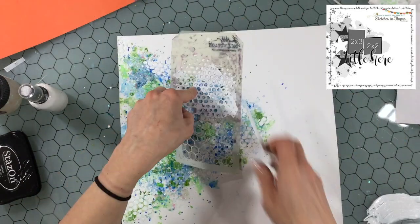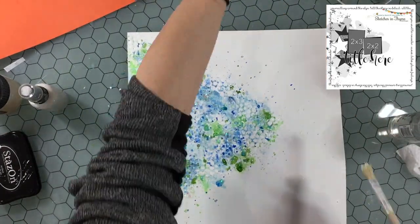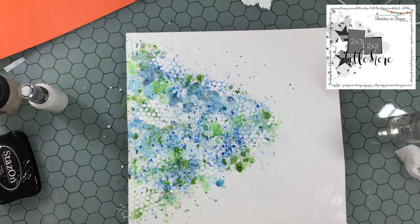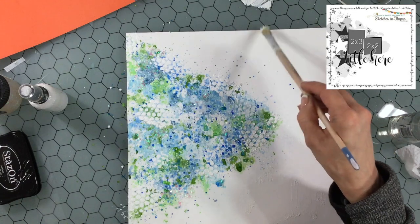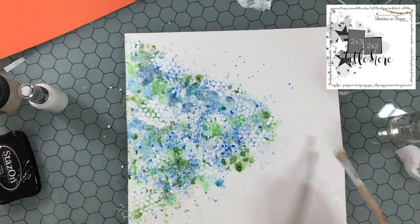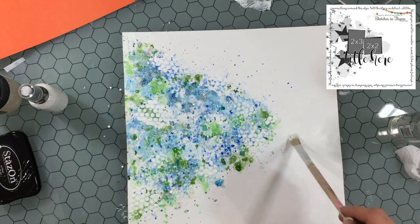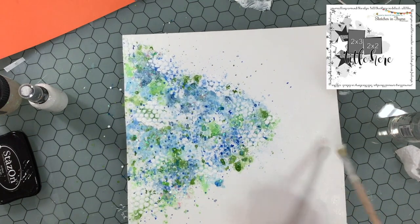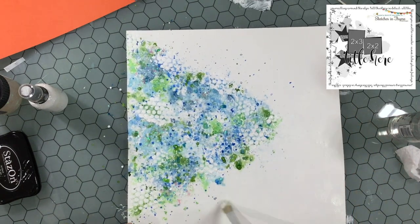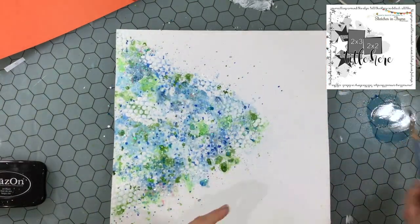I get a lot of use out of these Tim Holtz stencils — I have about four of them that I use constantly. I'm going back in with some gesso, just trying to cover up a few of the areas. Mixed media is going to be messy, but I just wanted to clean up the background a little bit and fade some of the splatters and stray color. I want to just dab on the gesso — I don't want to reactivate the color underneath and drag it along the background.